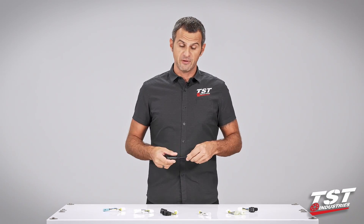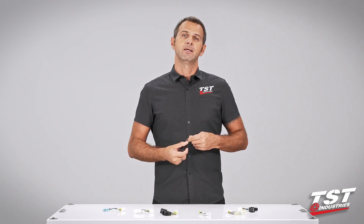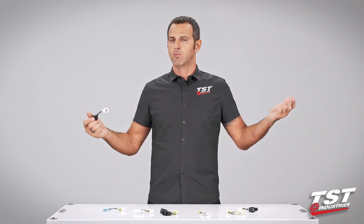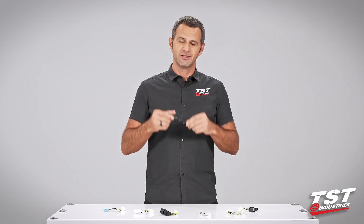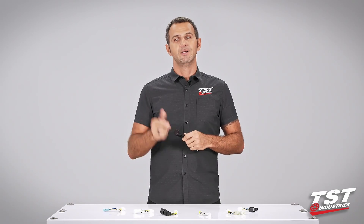In case you do experience that failure, we do offer a warranty, so we have guys standing by in our support department that will take your call, email, Facebook message — whatever — and we'll get you replaced. I'm really excited to show you guys just how easy this is to put on and configure, so let's get started.